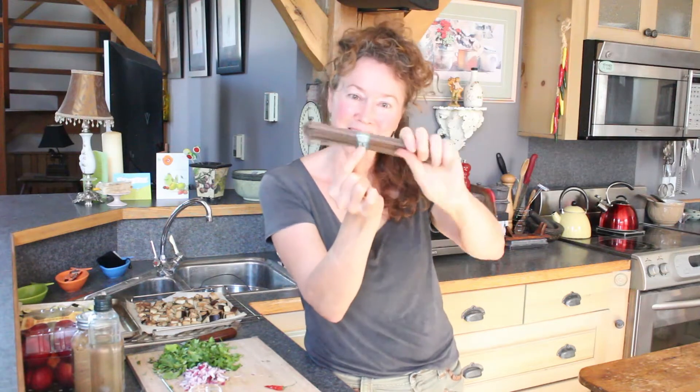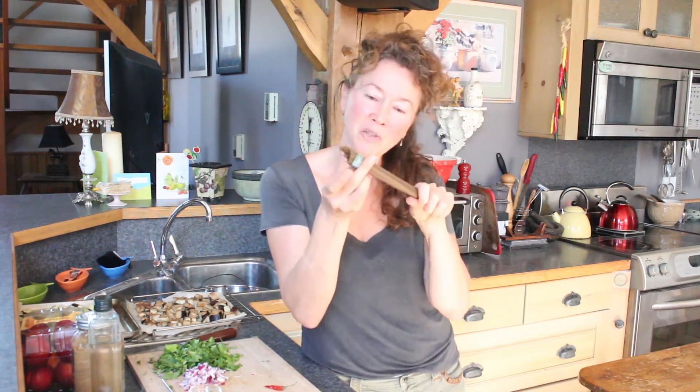They come like this, like little presents — it's so cute. It's like getting a nicely packaged soap, you know? So you just undo it.